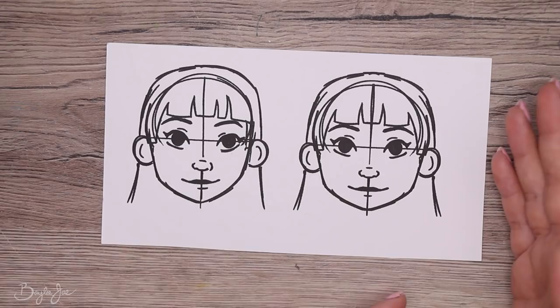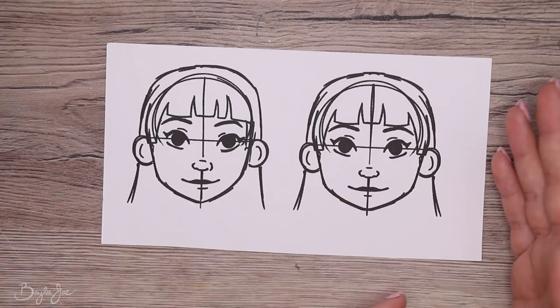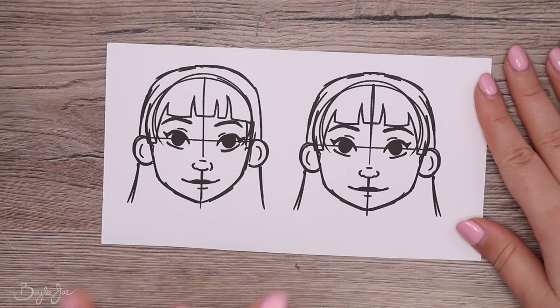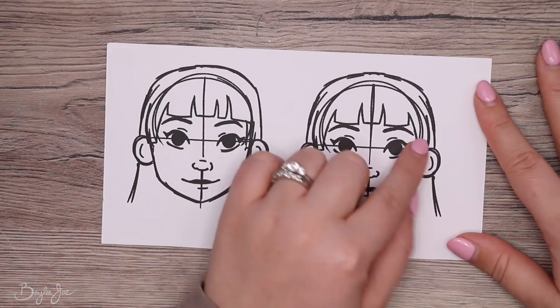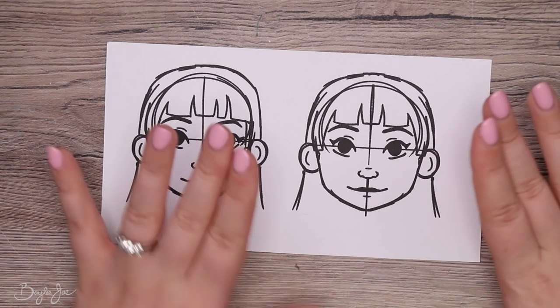When mirroring, try to tweak little things — maybe the highlights aren't quite the same size, or one lash line is slightly thicker. Just make it less obvious that you mirrored it, because perfect symmetry looks strange.